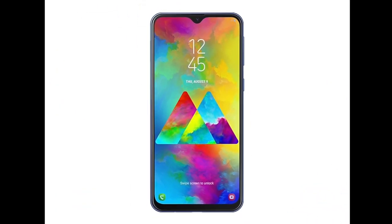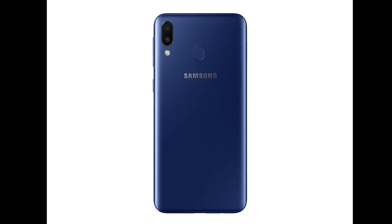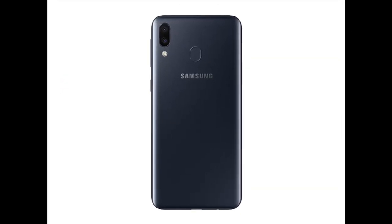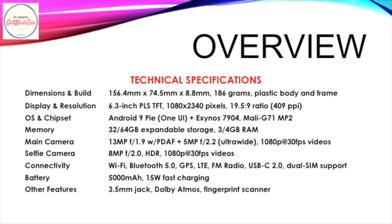The Samsung Galaxy M20 features a 6.3-inch PLS TFT display with 1080p Full HD resolution. It is powered by an Exynos 7904 processor with 32GB of expandable storage and 3GB of RAM. It runs Android 8 Oreo but is upgradeable to Android 9 Pie with One UI. It has a dual camera setup — a 13MP primary camera plus a 5MP ultrawide camera — and an 8MP selfie camera. It comes with a large 5000mAh battery with 15W fast charging support, WiFi, Bluetooth, GPS, LTE, FM radio, USB-C 2.0, dual SIM support, a 3.5mm audio jack, and a rear-mounted fingerprint scanner.